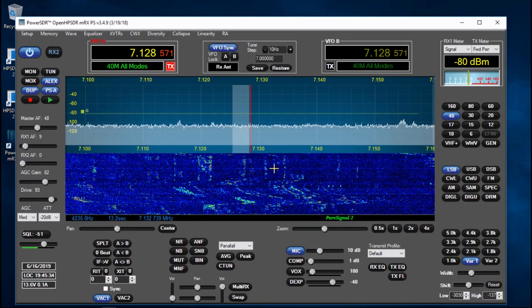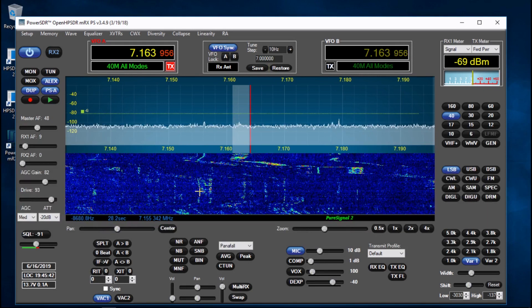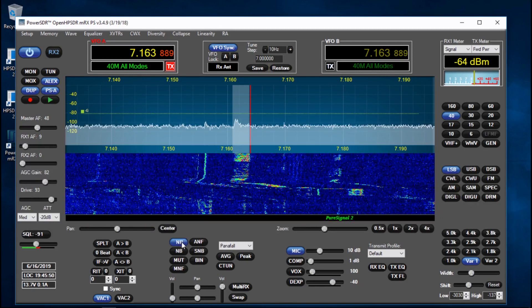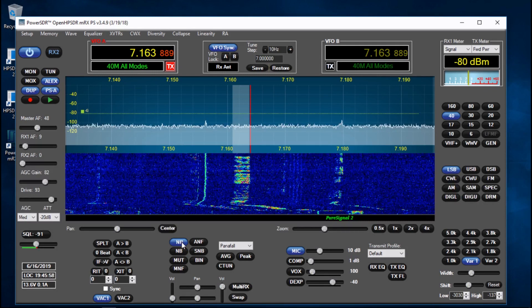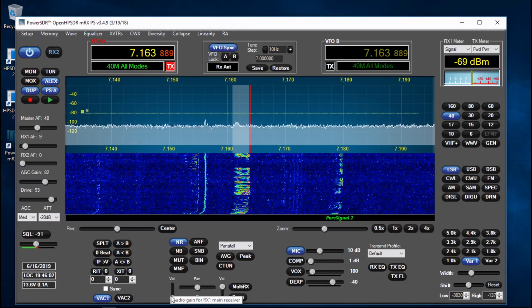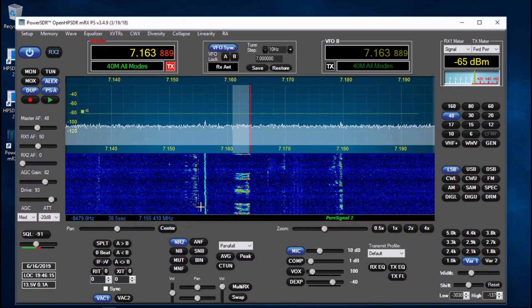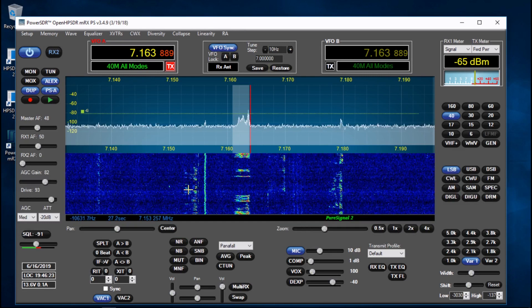The noise reduction on this is incredible. I'm not sure what time it is - about quarter to eight - so I don't know what will be around at the moment. There's a good signal here. With the noise reduction engaged it really gives everything a kick, and if we turn the noise reduction off - it makes a huge difference.